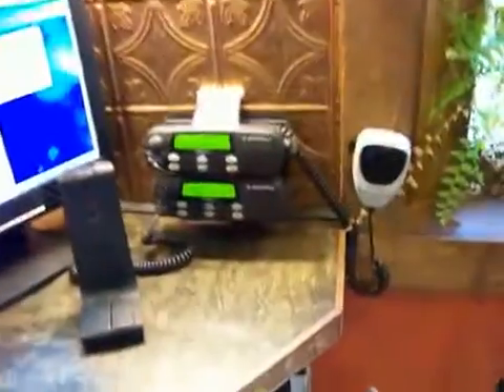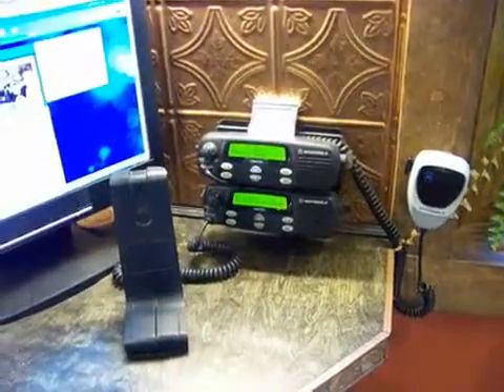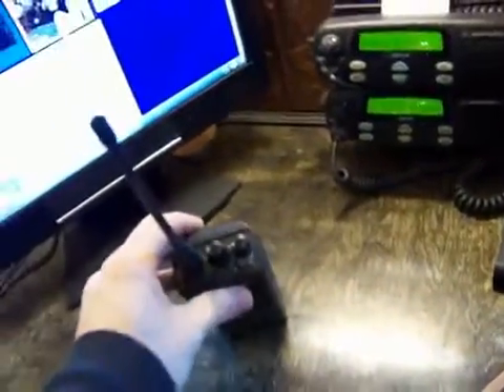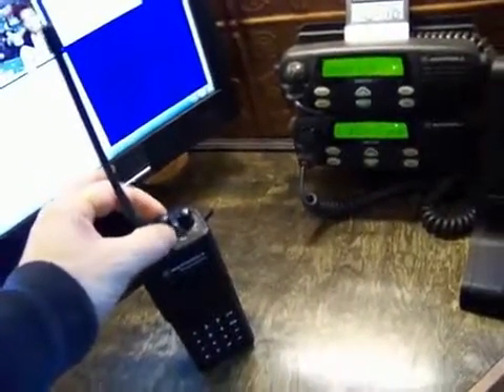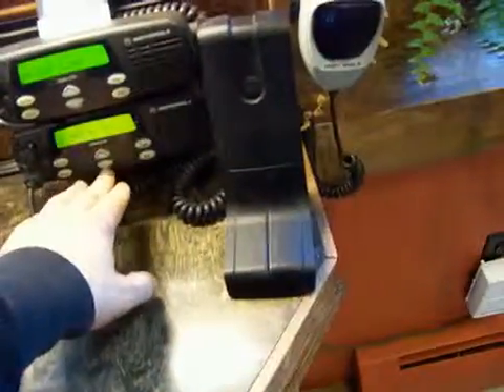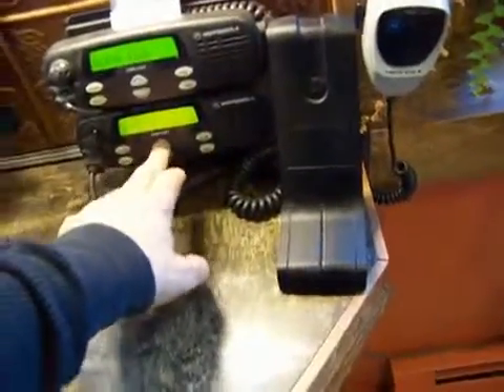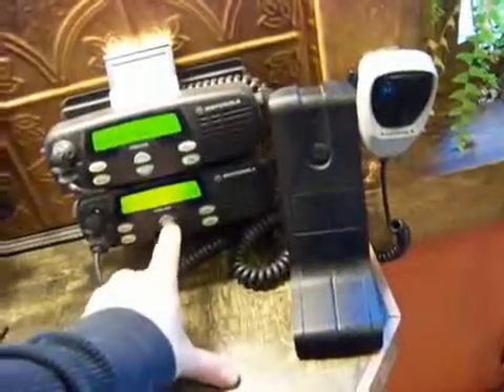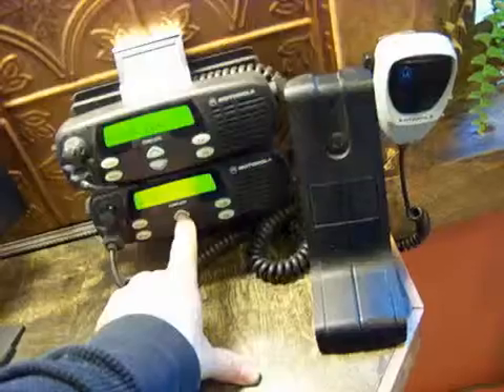Anyway, that's how the system is set up — it's the base station. The antennas that I showed you on the roof earlier go to this, and it works great. You can see I've got my portable right here. I'm going to set my portable on the channel to go out to my vehicle, so it's going to use the repeater out of the vehicle to talk in here. I want to show you how the IDs show up.